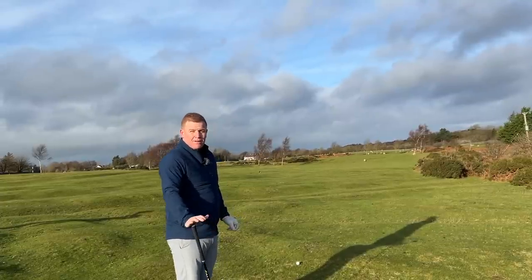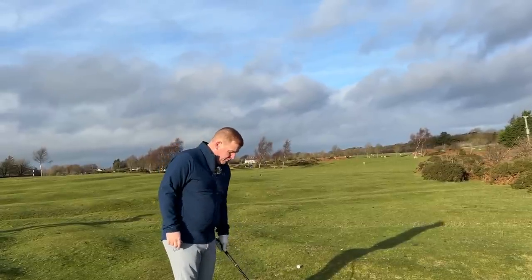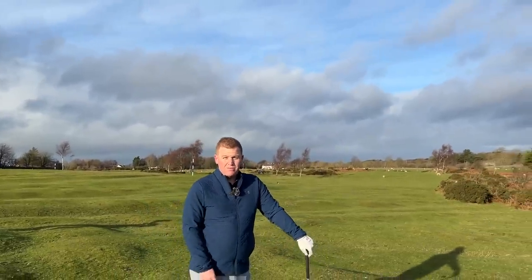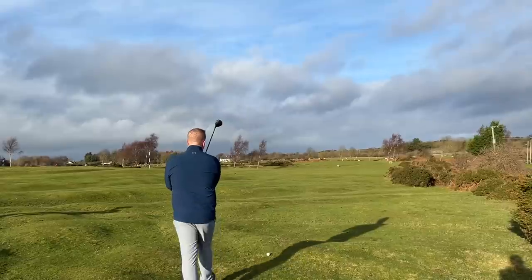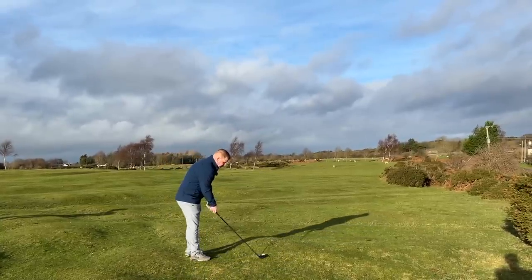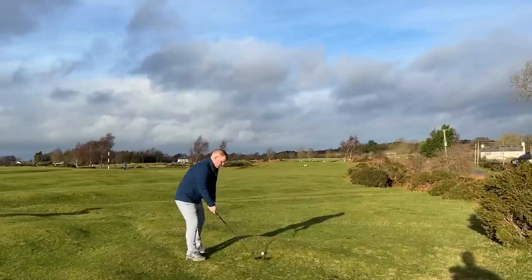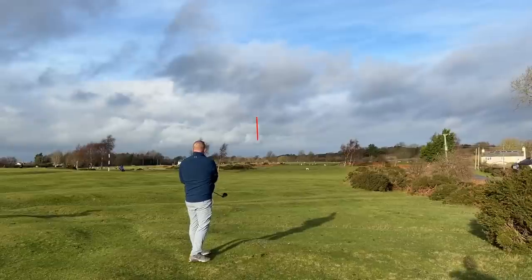A lot of golfers can't launch the fairway woods — the center of gravity placement is changing, and people can't launch it. A lot of people shouldn't really be playing 14 or 15 degree woods. I've really encouraged people to have a look at more lofted options. Let's get shot tracer on this one — I'm not sure the yardage is ideal, it might be a bit of a stretch to the flag. That's exactly what I was expecting to see in terms of ball flight — oh wow, it just went straight up.